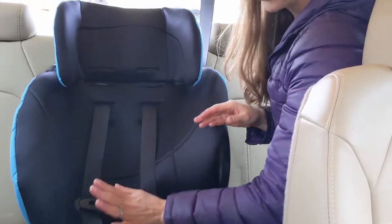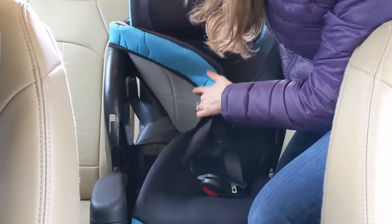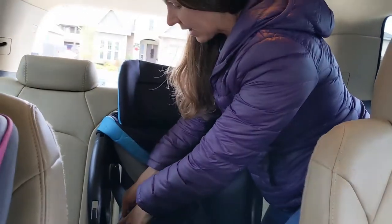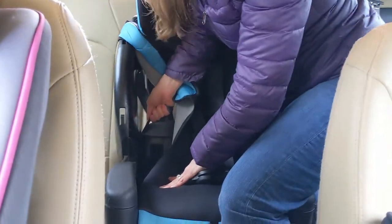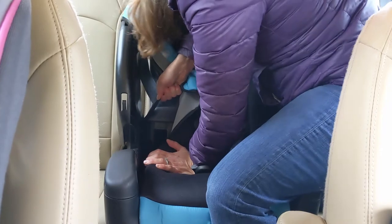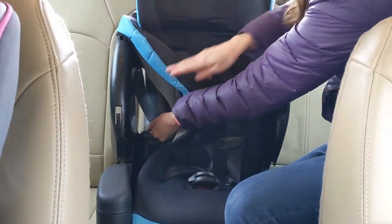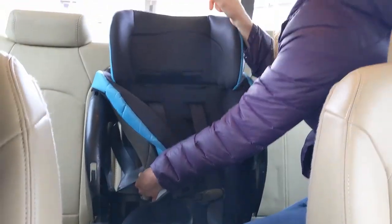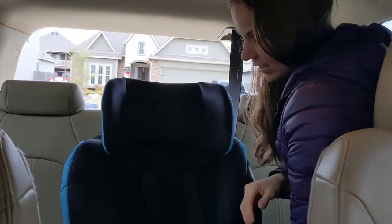Now I need to place pressure on the car seat and tighten the seat belt by pulling up on the shoulder belt. I pull from right here on the side where it's closest in, bringing it up and towards myself while pressing down and back on the car seat. Then I switch hands and use both hands to get as much of the slack back into the belt path as I possibly can.